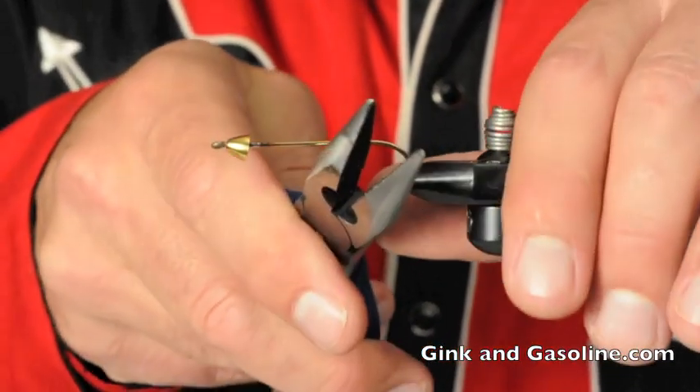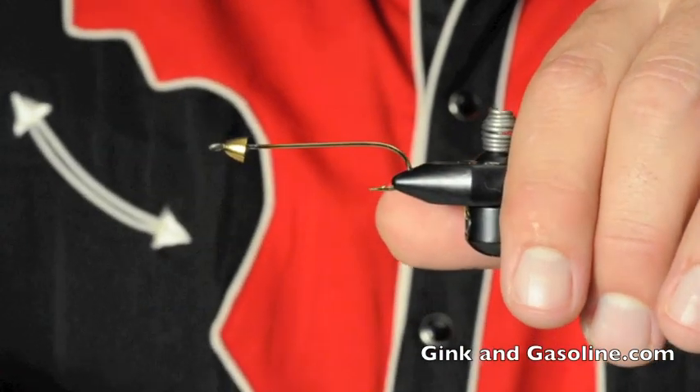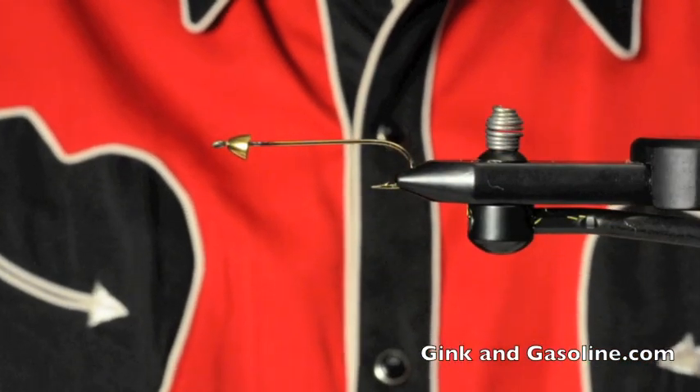The first thing I'm going to do is take a pair of pliers and nip off the point of this hook, because you do not want to spend Christmas Eve pulling a fish hook out of your wife's cat.